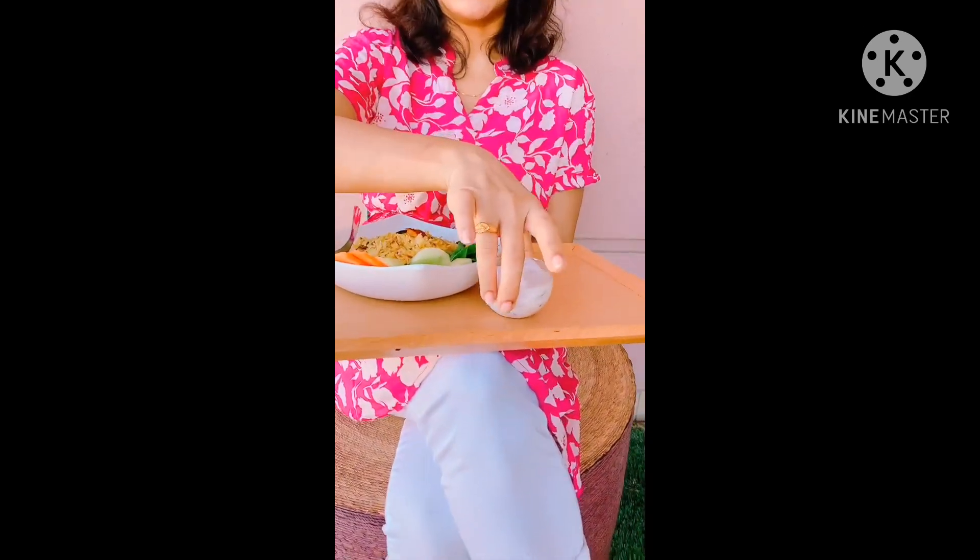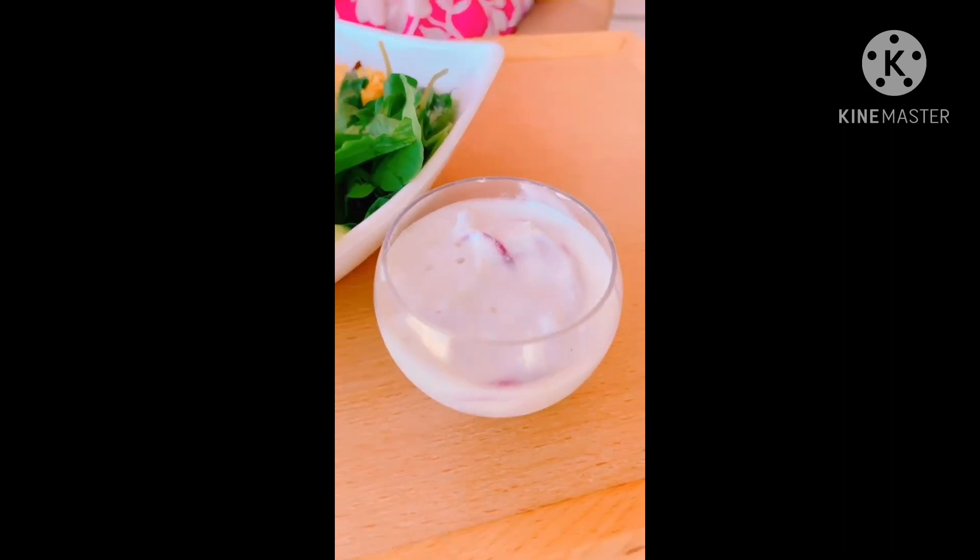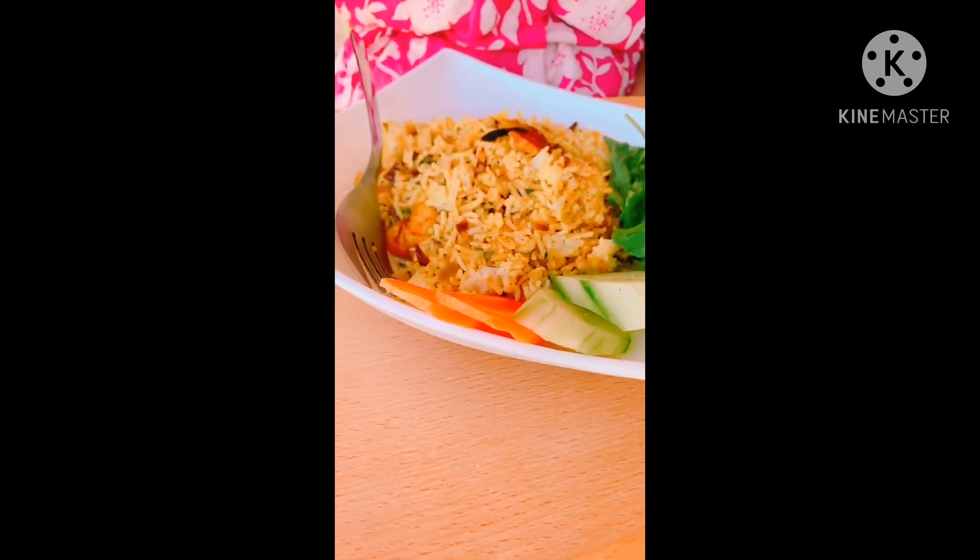Now I will bring it over to the prawns. Please try to like, share, and subscribe. Thanks for watching!